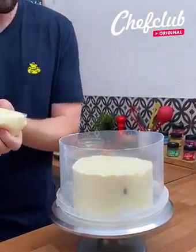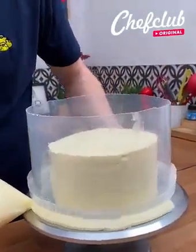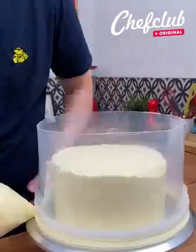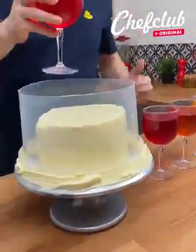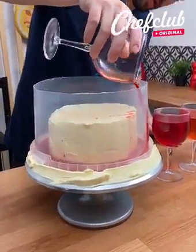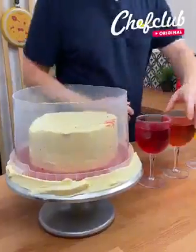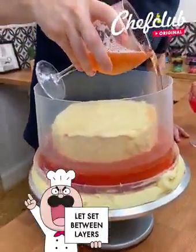Now with the leftover buttercream, what you're going to do is push it against the side. This is going to insulate it for the next step whenever we have our Jell-O. Get your Jell-O, and we need to go a little bit fast — we're going to start off with red on the bottom. So we're going to pour it in. If you want to get a better layer, you need to set it in the fridge every five minutes after pouring.